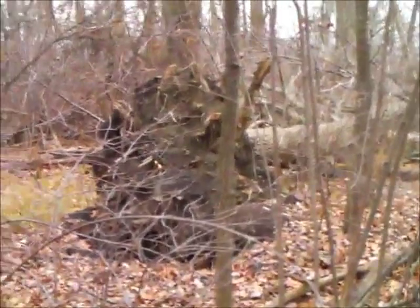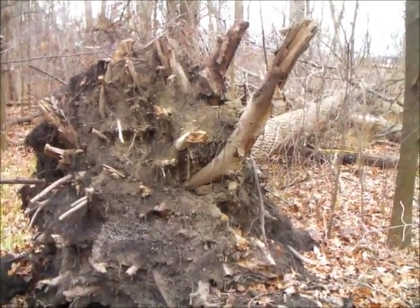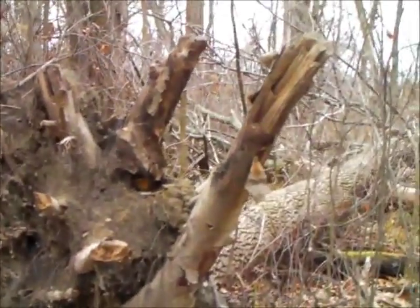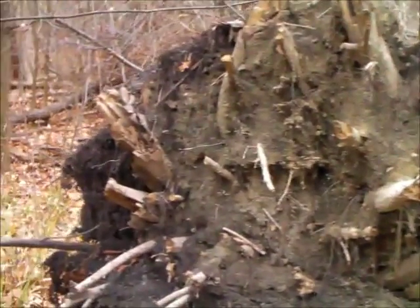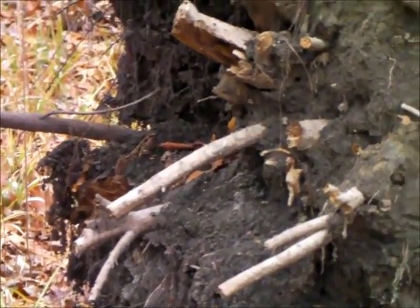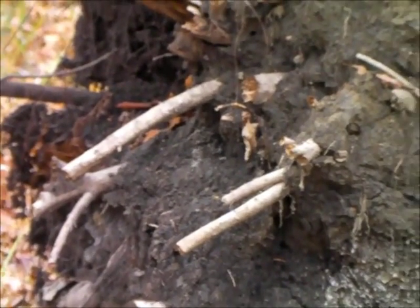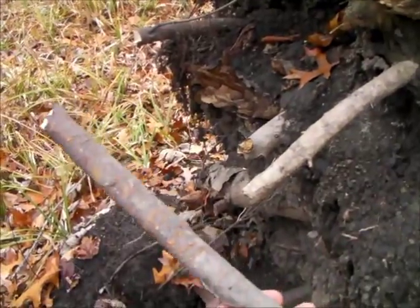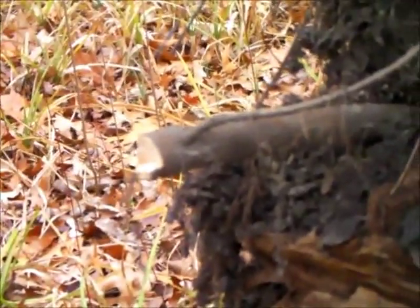Taking a closer look at this root clump — this could potentially be a nice gold mine. There's a larger root sticking up here that has a lot of potential, and some smaller pieces that may work as well. I'm going to check the relative hardness of a couple of them and see what we get.